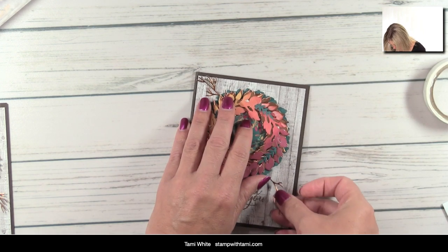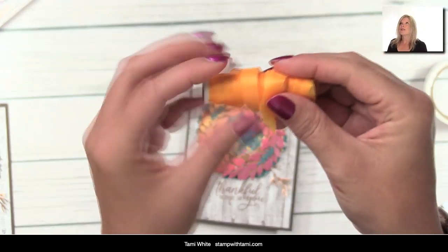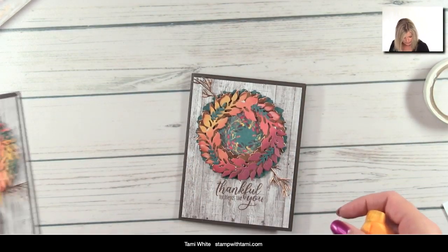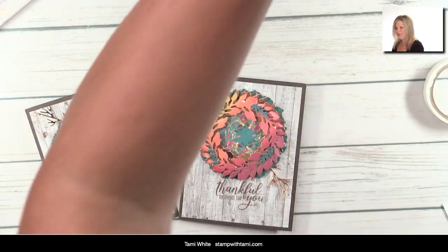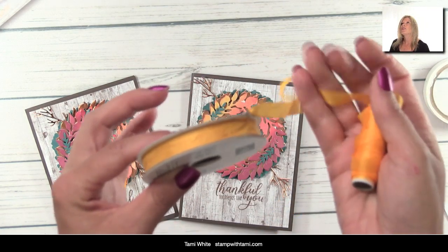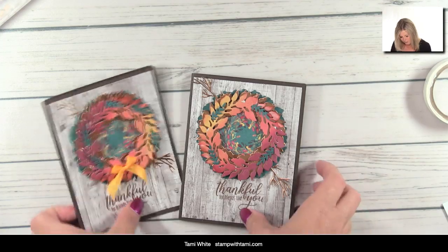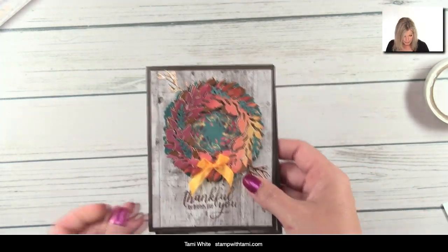I found the missing branch — it was on the table! So I'll go ahead and stick that branch out of the wreath. And I did have one more thing: this is Crushed Curry crinkle ribbon that came in the kit. I just tied a bow in it and put a glue dot to stick it to the front. If you didn't have the kit, we have something very similar in the annual catalog — Crushed Curry crinkle ribbon. It's a little bit wider but looks just as awesome.